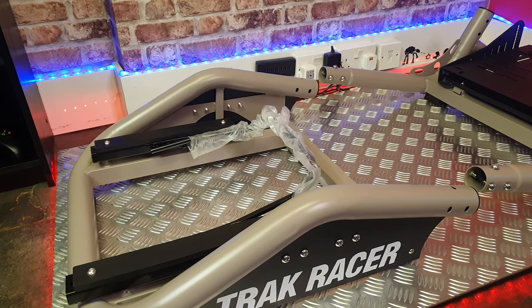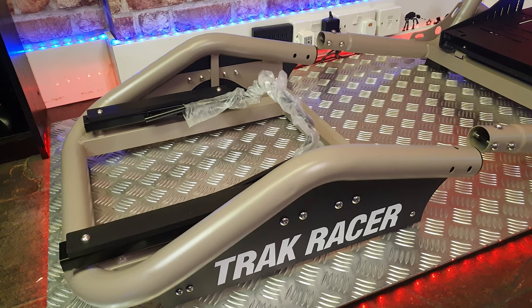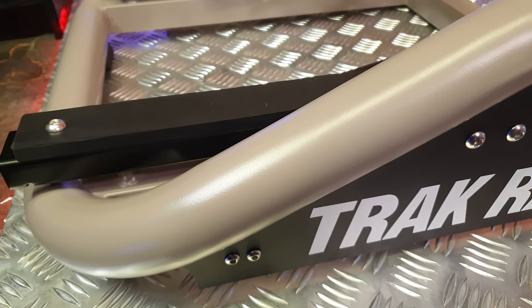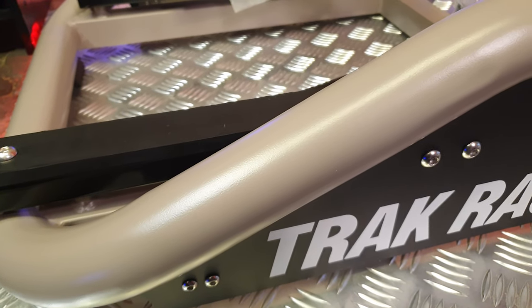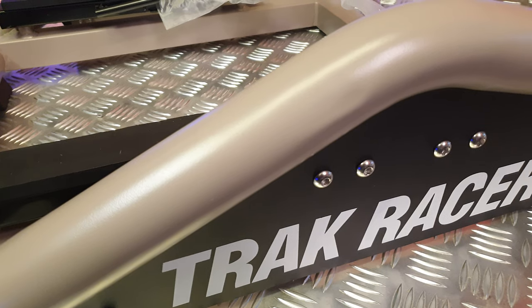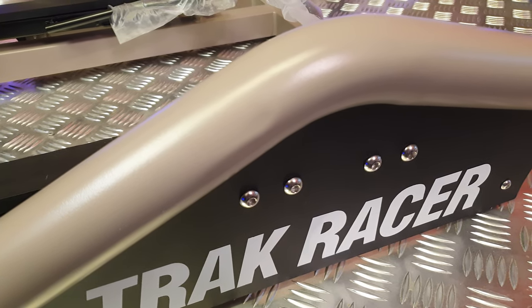I've got the second part out of the box as well and as you can see it becomes pretty much pre-assembled. Once we bolt these two together, that's going to be the base of the rig in less than five minutes. I'm very, very impressed with that. It's quite refreshing, especially after building aluminium profile rigs where every single thing needs to be bolted together.